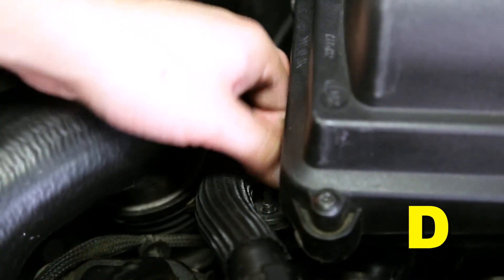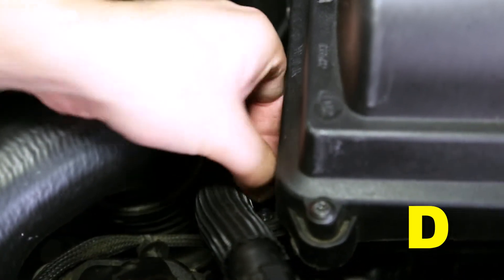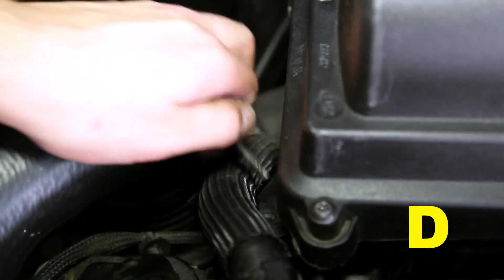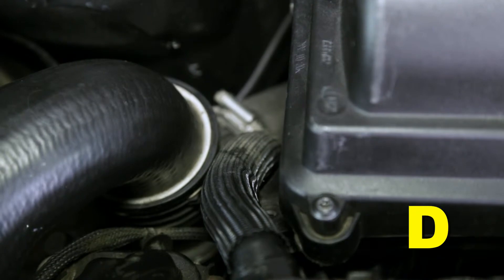Remove the lower torque screw and plastic grommet insert at the passenger side foot of the stock air box using a T20 Torx bit. Retain the torque screw for future use.